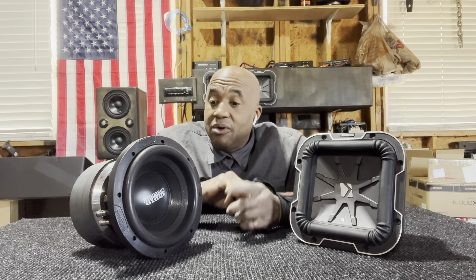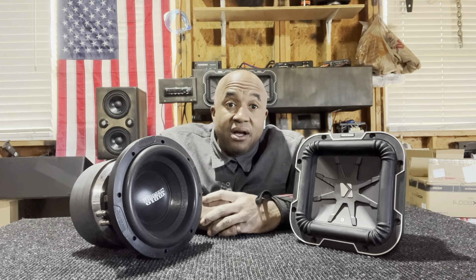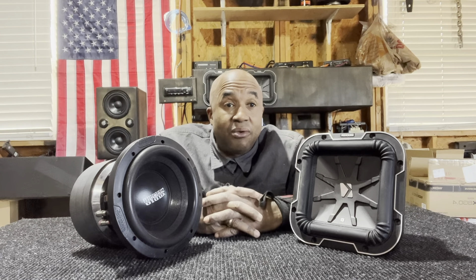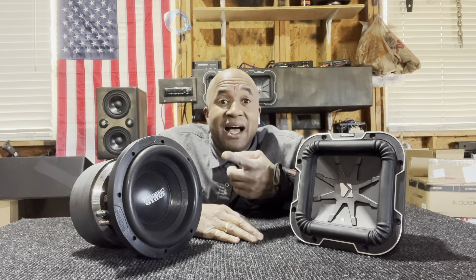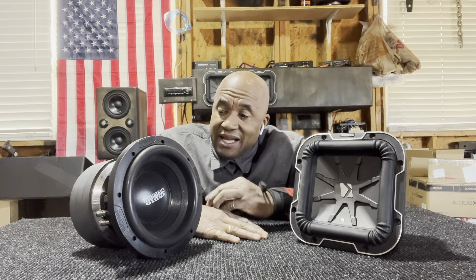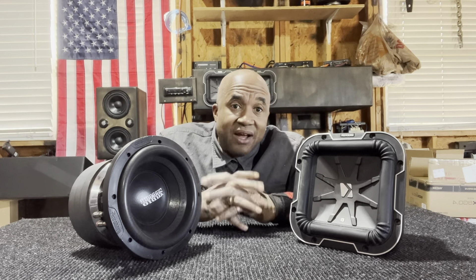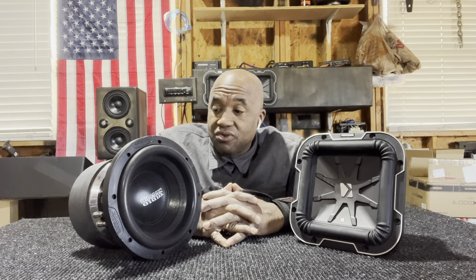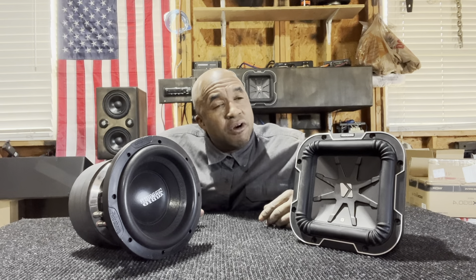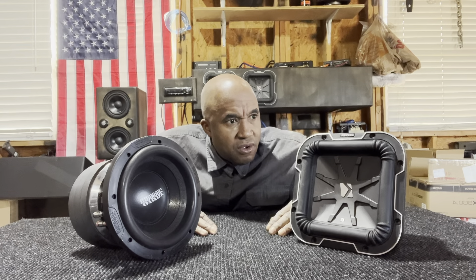These two — even though this version is no longer current, this is a V3. Arguably, in my opinion, the same as the V4. He just changed the basket. Jacob, the designer and engineer behind this, said the motor and the soft parts are the same — he just changed the basket. The core and everything, he said there's no need to improve it. The soft parts and motor structure are the same as the XAV4. But Shannard's question was: between these two, who did I think was the best?